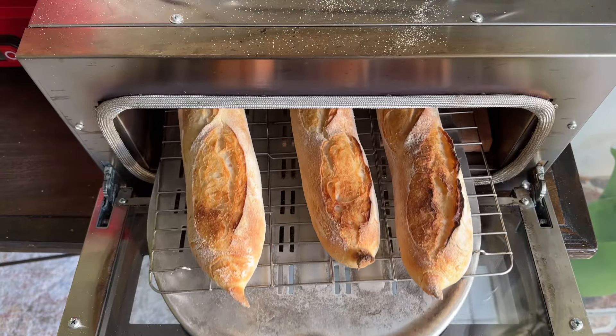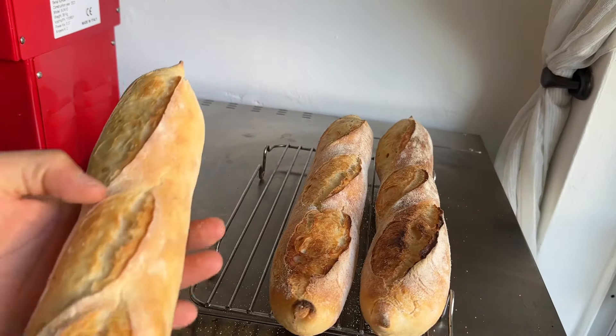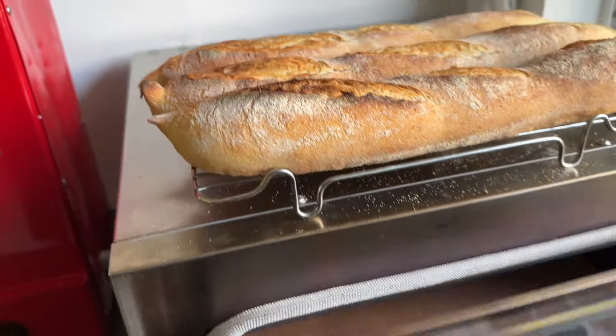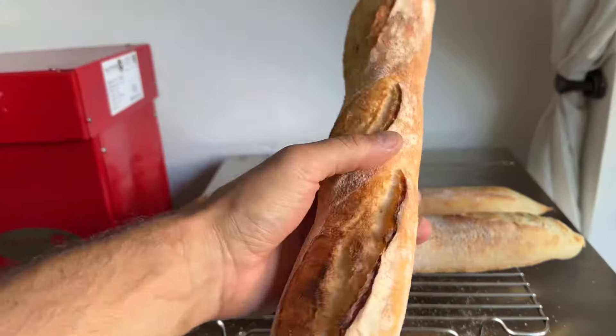I mean, what is this — a professional French bakery oven now? The Totoven is my new secret weapon to good bread and amazing pizza. Let me just tell you now that these electric ovens are the future for at-home pizza makers.